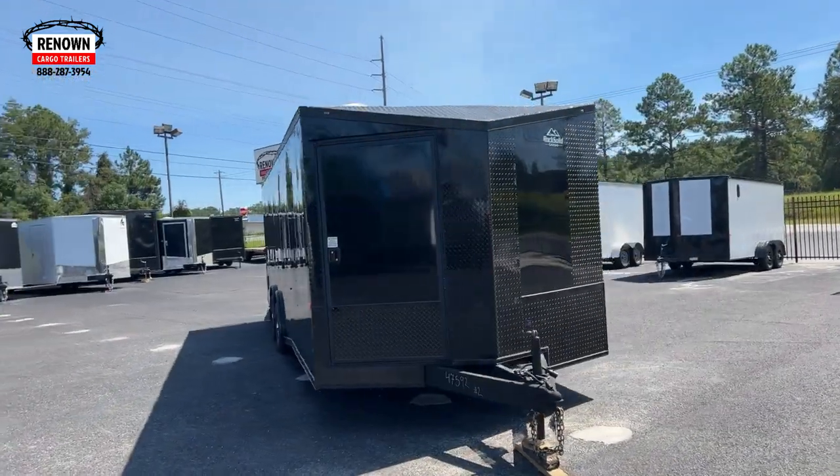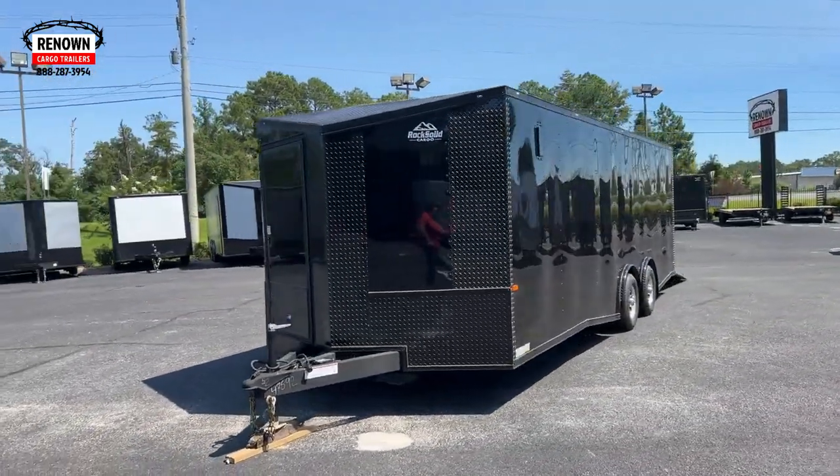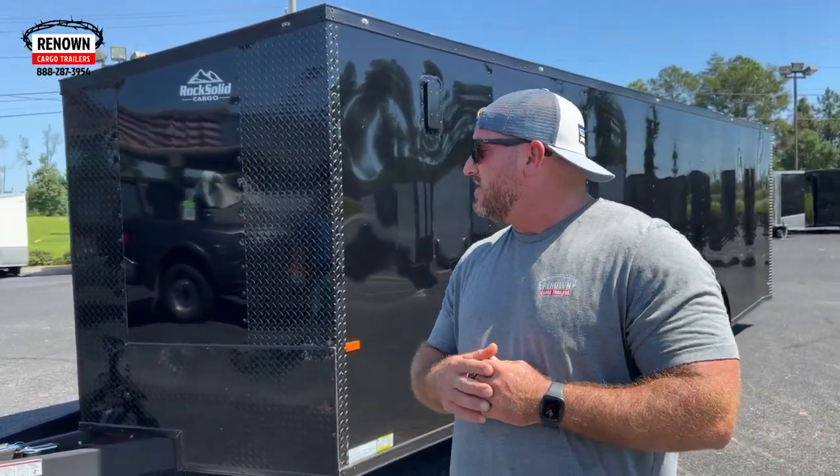Hey guys, it's Lane Morgan here, owner of Renown Cargo Trailers. We are at our dealership located in Douglas, Georgia, and we just had this beautiful motorcycle trailer I wanted to show you guys. It just came offline and it is available. It won't last long with these upgrades on it. These trailers are hard to find in stock, but we got it here for you at Douglas, Georgia Renown Cargo Trailers.